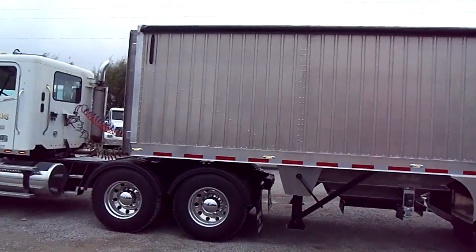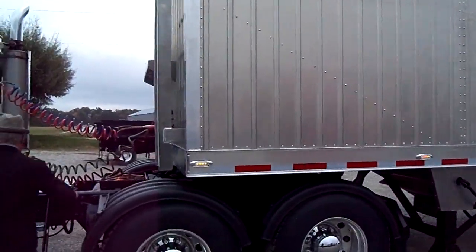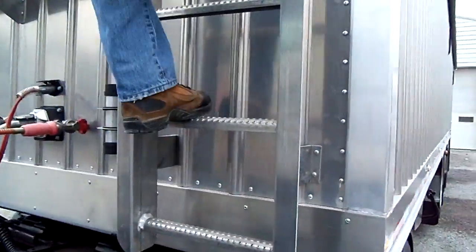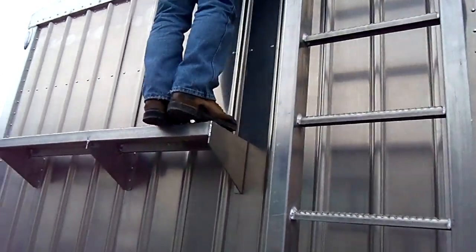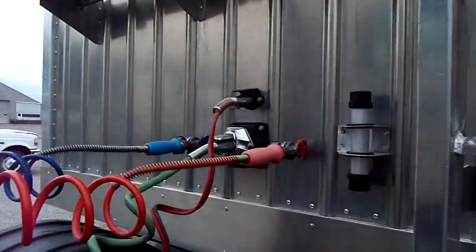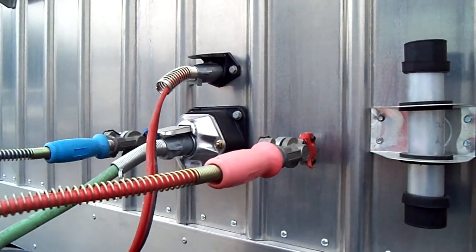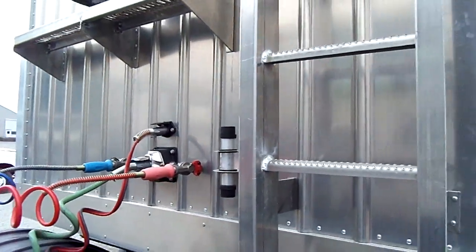Now I'm going to walk around and show you the front, ladies and gentlemen. Another thing we did: the ladder is optionally wide — this is an optionally wide ladder. We can custom build it for you. You have yourself your catwalk. We also built extra reinforcements behind the glad hands — that was the option the customer wanted.